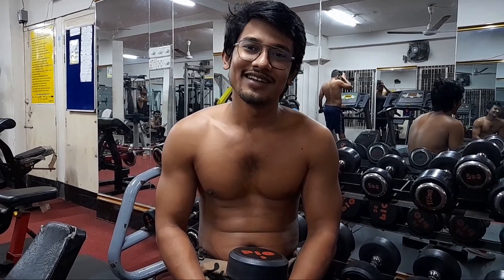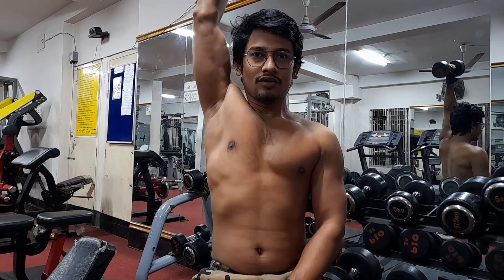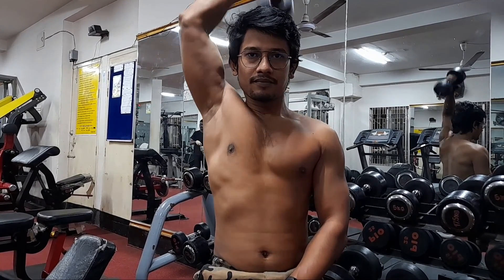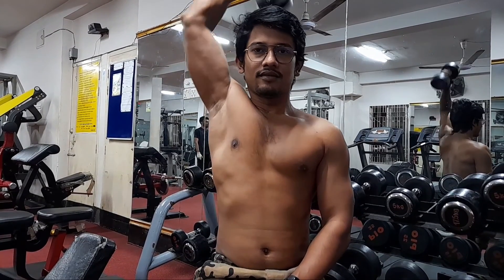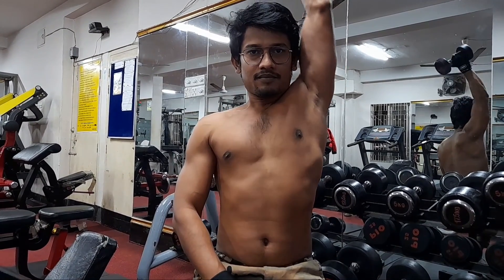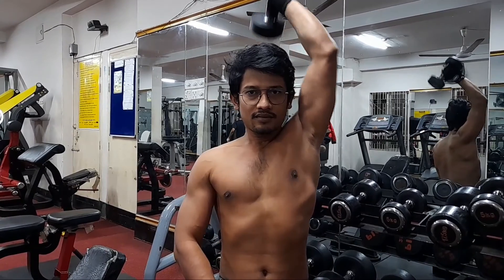So here we are going to do a few exercises. What kind of workout? It's going to be a fast workout using a single dumbbell. I do one-hand dumbbell extension — this is a triceps workout. We slowly go down, and down. I am going to change my hand.